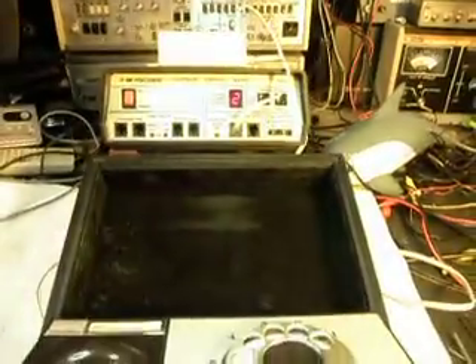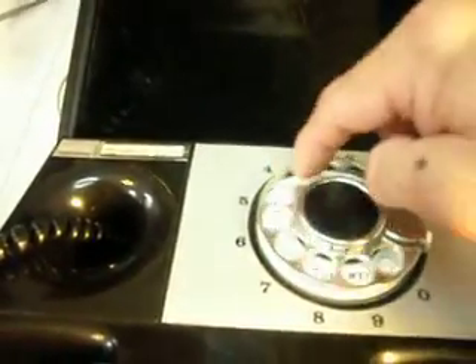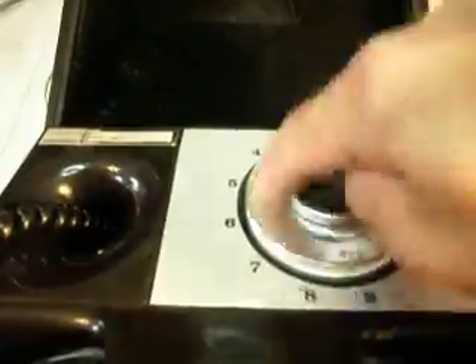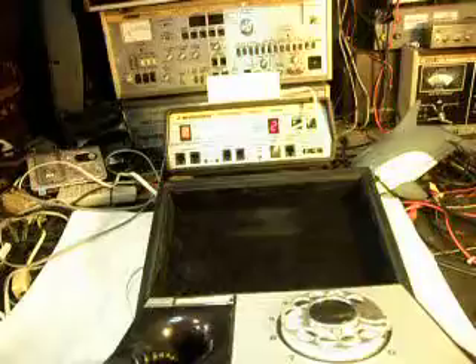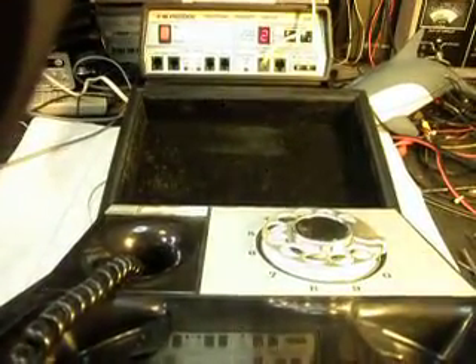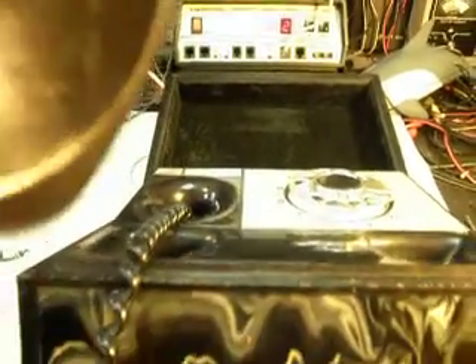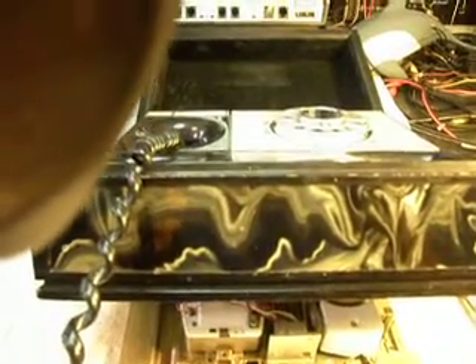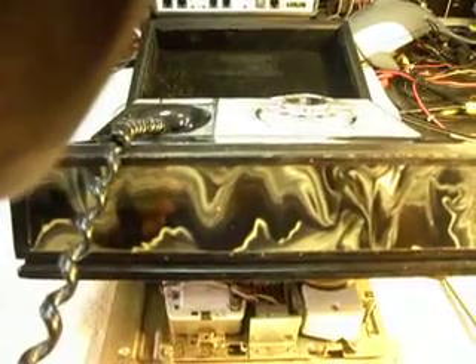So we know this telephone is working and we're going to switch it over to a regular line and call a time and temp number. Good afternoon. Credit issues? Apply by phone anytime at 622-4600. Same-day approval available. Today is Monday, June 28th. The time is 1:19. Current temperature 91 degrees.